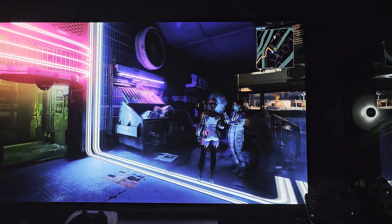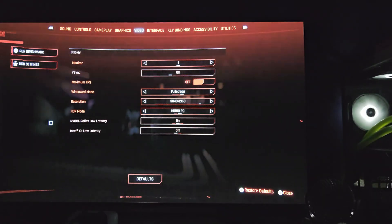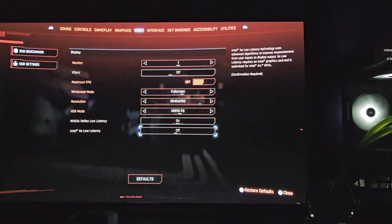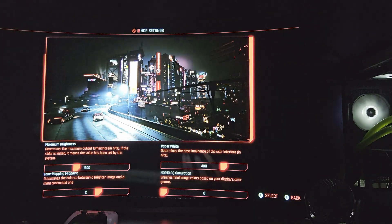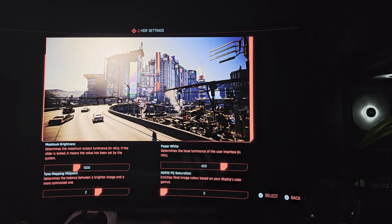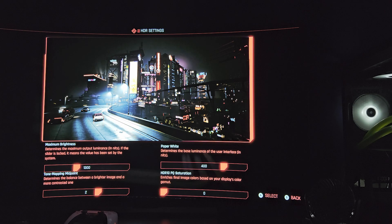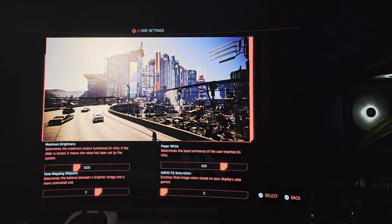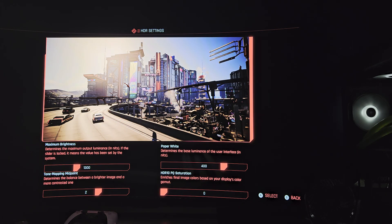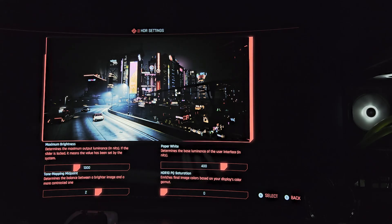I'm going to go through the in-game settings I'm using. HDR 10 PQ is what I'm using. In the HDR settings, I've got the tone mapping at 1300, because the 48 inch has a max full-screen brightness of around 1300 nits and about 2200 nits at a 10% window — it's a little lower than the 55 inch and 65 inch, but it's still amazing. The base SDR luminance is around 400 nits, which is pretty bright for SDR, so it's all around just a really, really bright screen.